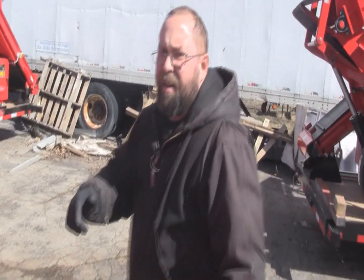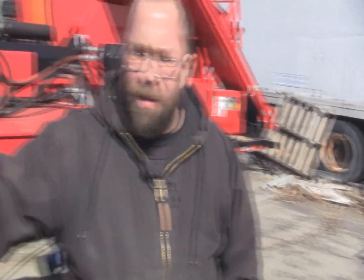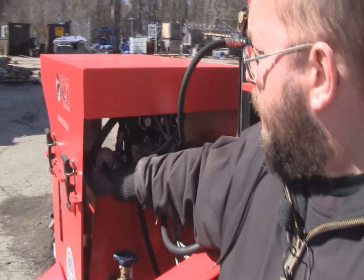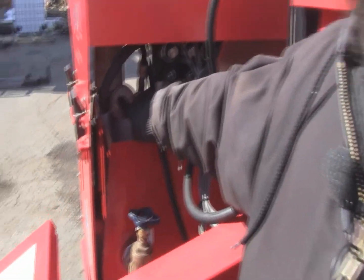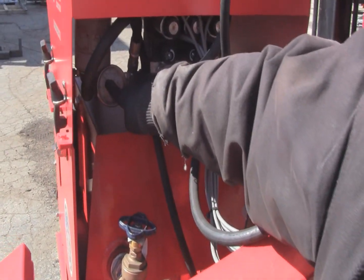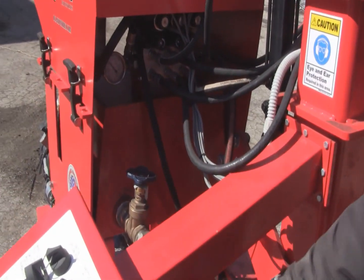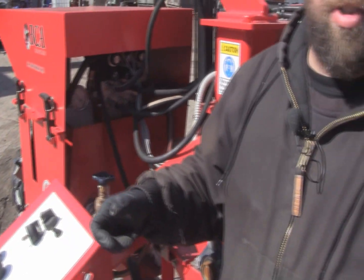On this side of the machine, this is your hydraulic pressure. This should be at 2,000 PSI — that's the normal operating pressure. If it's not, the pump needs to be adjusted. And if it won't maintain it, you may have to replace the pump.